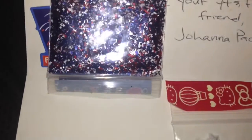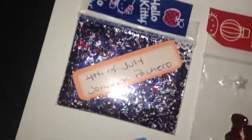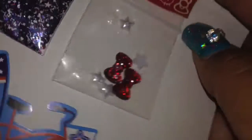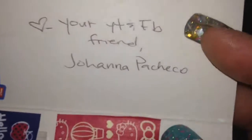I was showing you the Joanna Pacheco mix that she made. It was a dark blue with red and white. It is a 4th of July mix and that's what she named it — 4th of July by Joanna Pacheco. She added some little white pearlescent stars and some red balls. So cute. She put these little 4th of July stickers on there. Thank you very much Joanna, I appreciate it and I love it.